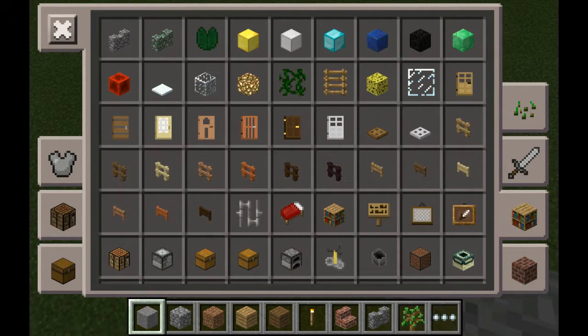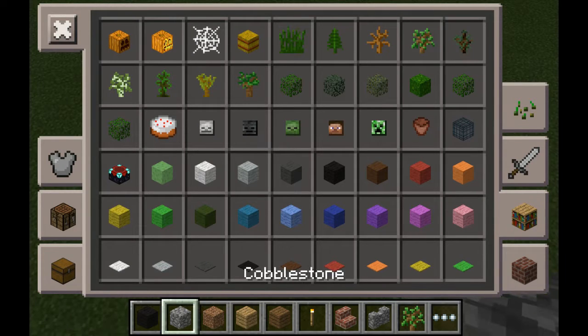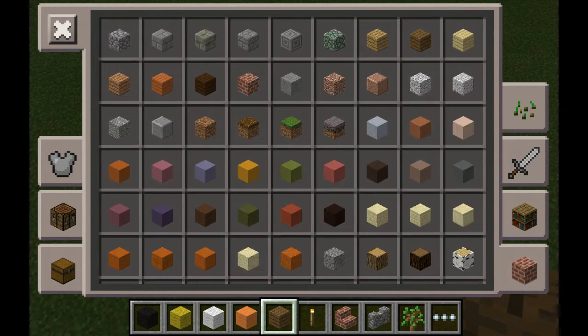The blocks that you're going to be needing are black wool, yellow wool, white wool, and orange wool, and one more you're going to need is yellow stained clay.